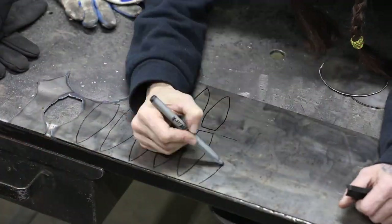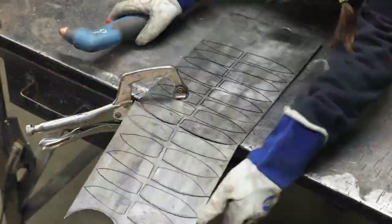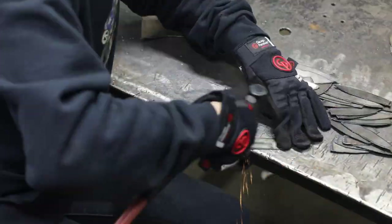Mark and cut out 24 to 28 sunflower petals, then clean them up.